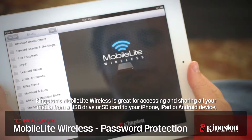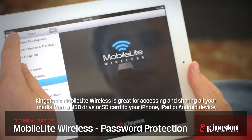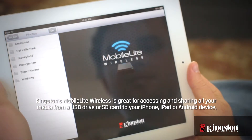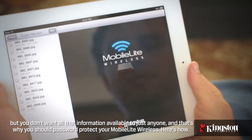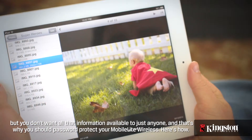Kingston's MobileLite Wireless is great for accessing and sharing all your media from a USB drive or SD card to your iPhone, iPad, or Android device. But you don't want all that information available to just anyone, and that's why you should password protect your MobileLite Wireless. Here's how.